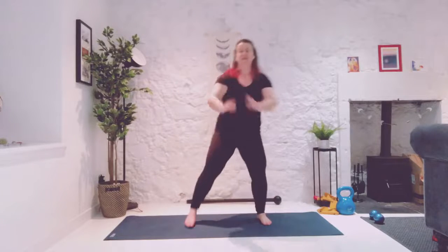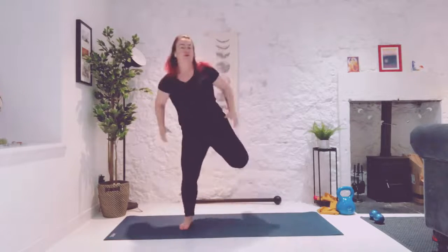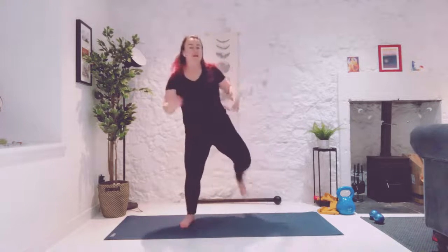Let's go ahead and bring our heel to bum — because who else has some powerful body-mind-force superpowers? Jane Fonda. Yes, she does. So heel to bum. Waking everything up. Everything gets a chance to kind of loosen up and we're building a little bit of momentum.